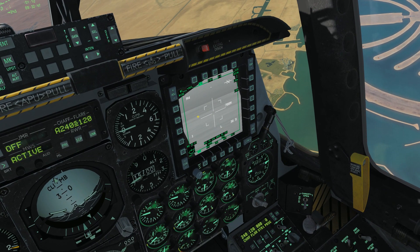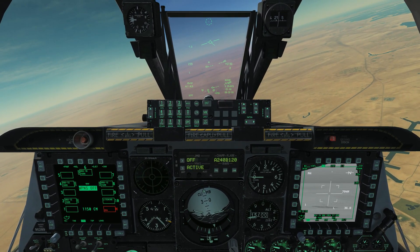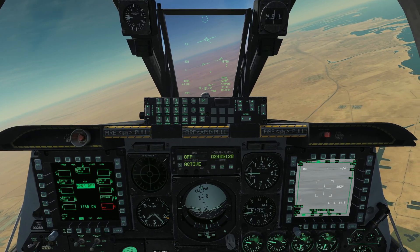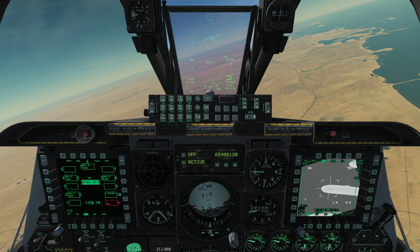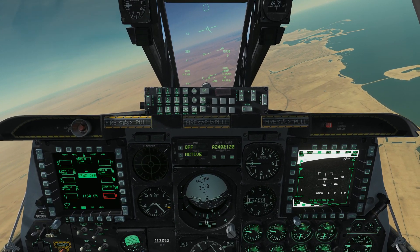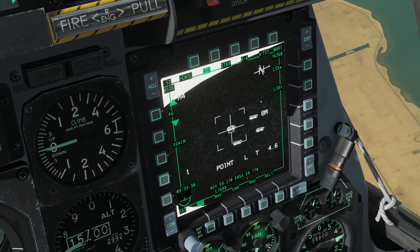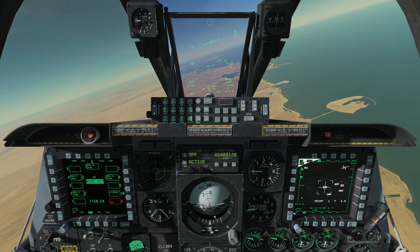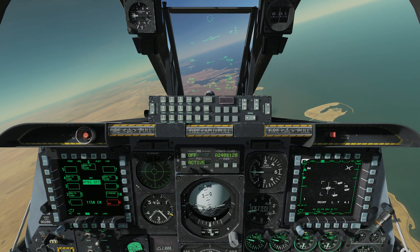We need to get our targeting pod onto a target and get it into a point track. I've got a waypoint set up on top of a target from mission planning. You can alternatively slew your targeting pod around looking for targets. Let's boresight it, then China Hat Forward Long, put it into IR mode and zoom in. There's our target. Click TMS Up Short a couple of times to get into a point track. Now we need to designate a SPI with TMS Forward Long. We now have a SPI created on this target.